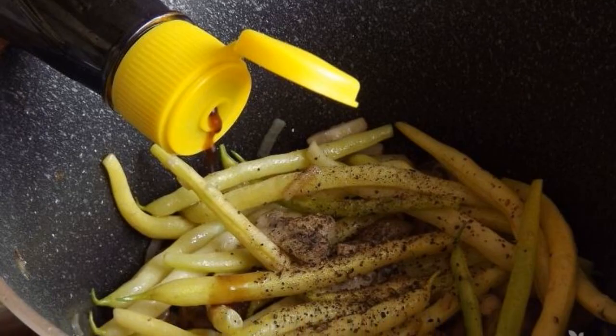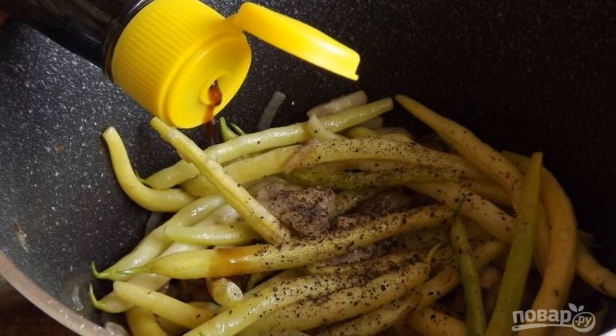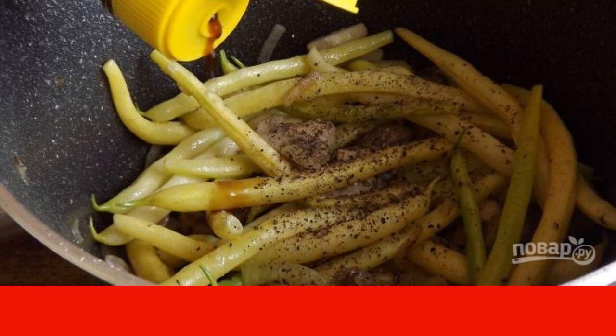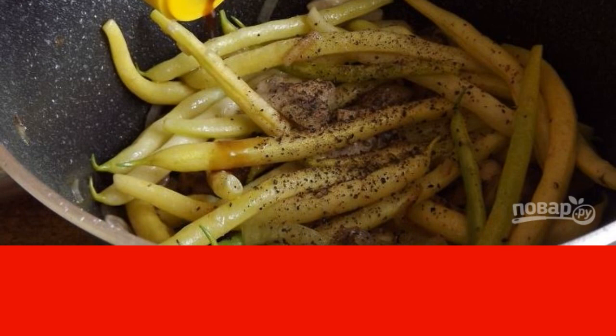Pepper and salt the ingredients to taste. Pour in the soy sauce and mix everything. Then cover the saucepan with a lid and simmer the dish until cooked over low heat until the beans are soft.